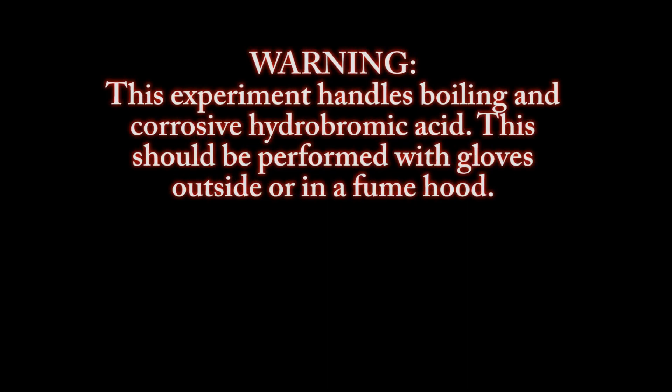Warning: this experiment handles boiling and corrosive hydrobromic acid. This should be performed with gloves outside or in a fume hood.